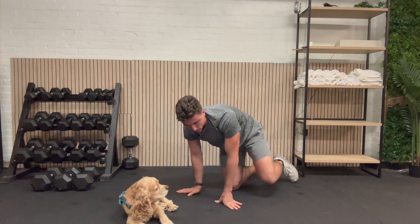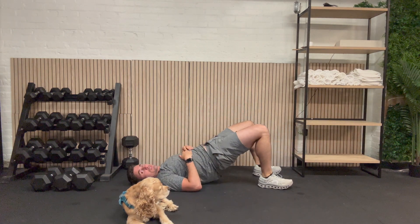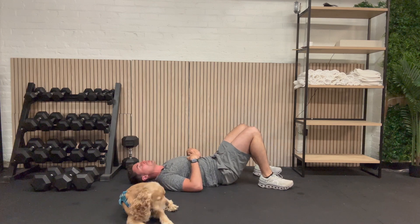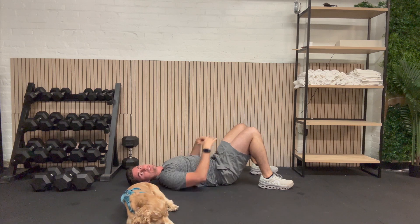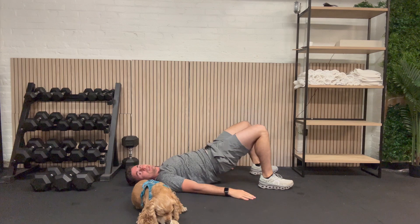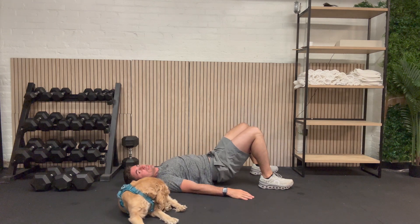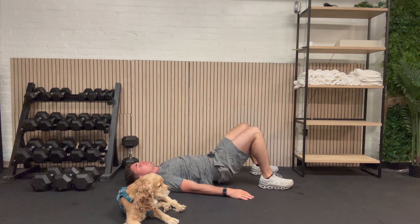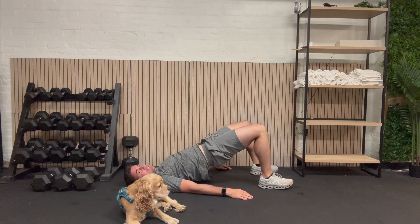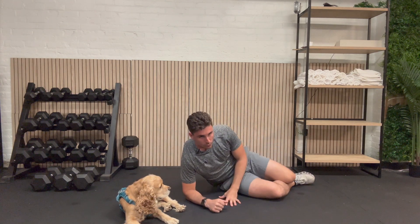We're going to flip on over to our back. We're going to work our glutes and do a hip bridge. I'm on the ground and I'm just lifting my hips straight up. Go until there's a straight line from your knee all the way to your shoulder. We're going to do 10 of those. Here we go: 1, 2, 3, 4, 5, 6, 7, 8, 9, and 10. Tremendous job. That was our hip bridge.